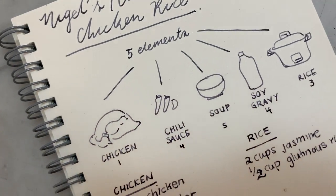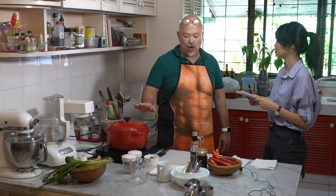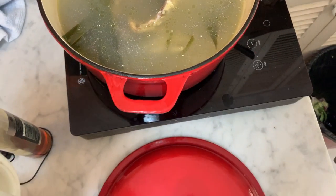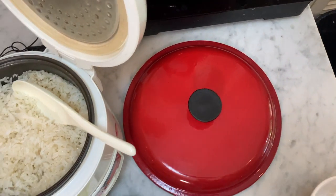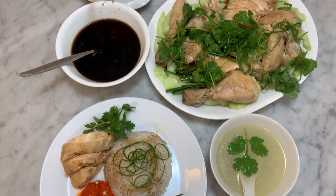There are five elements. Let's start with the chicken. We're going to poach the chicken in a flavourful stock. We get that stock from there and that's going to be the base for quite a few things in this particular dish.